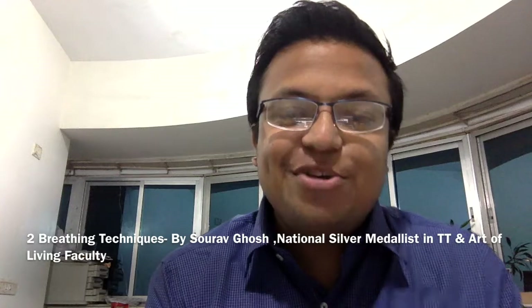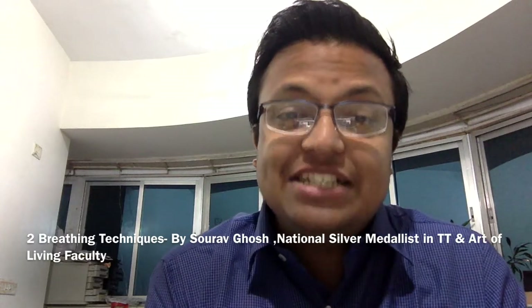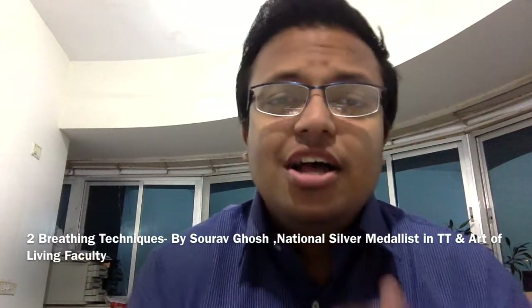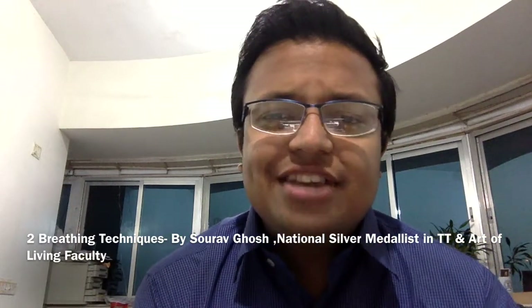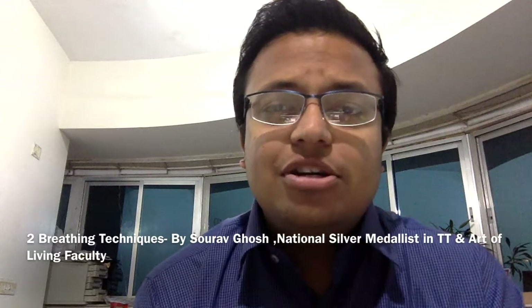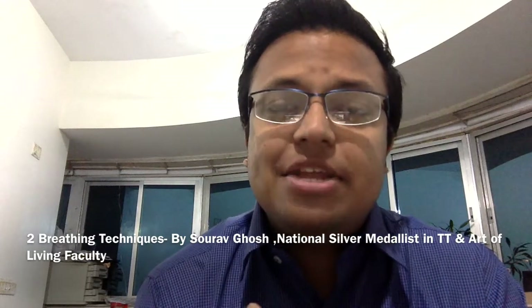Hi, this is Saurav. Avirat has been literally after me for doing this video and I really apologize for the delay in sharing this with you. Today I'm going to teach you two very interesting breathing techniques that have personally really helped me to enhance my stamina levels.